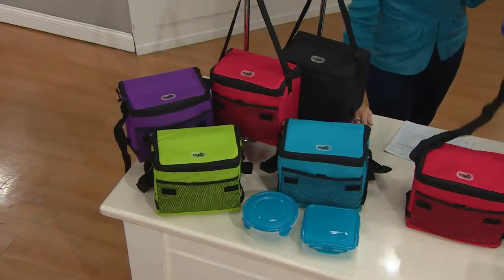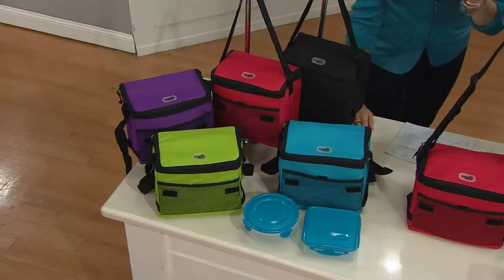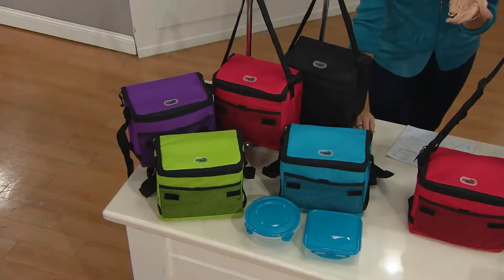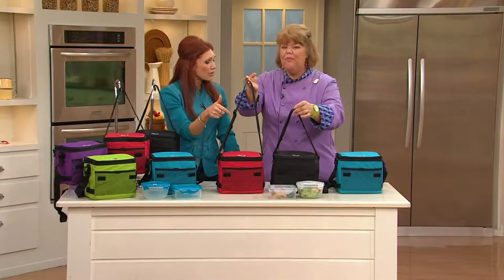I can tell you we've been doing back to school shopping at my house. The cost for a child's lunch box, which does not have a lot of room and isn't really good on insulation, is more than this — and it's ridiculous. This has so many great features.